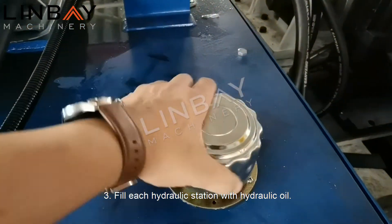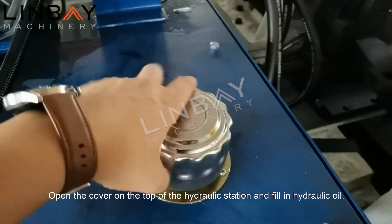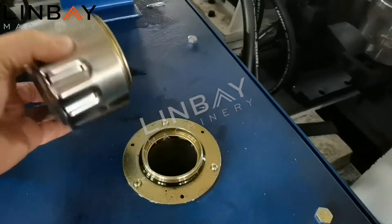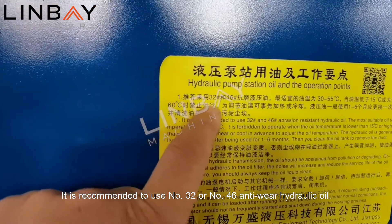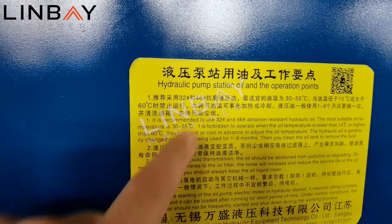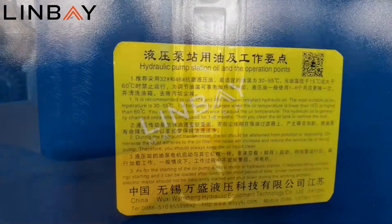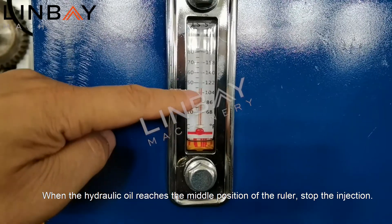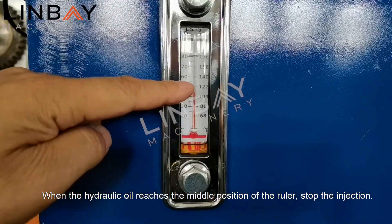Three: fill each hydraulic station with hydraulic oil. Open the cover on the top of the hydraulic station and fill in hydraulic oil. It is recommended to use number 32 or number 46 anti-wear hydraulic oil. There is a ruler on the side of the hydraulic station; when the hydraulic oil reaches the middle position of the ruler, stop the injection.